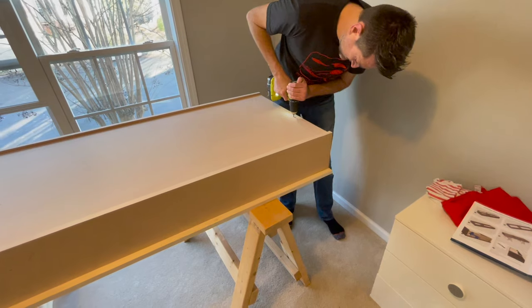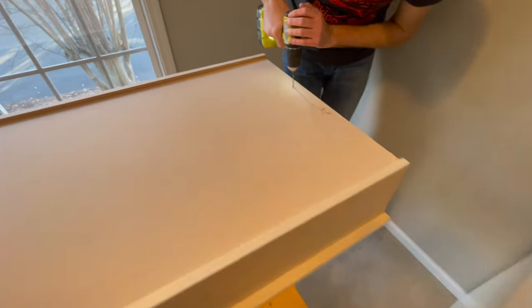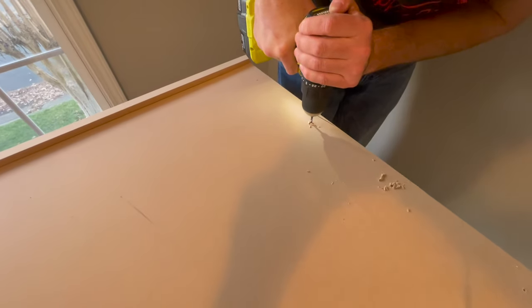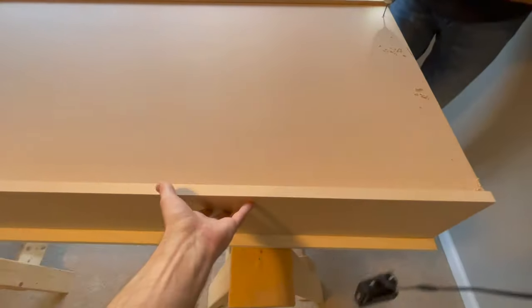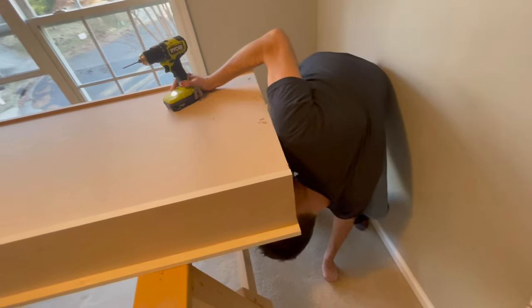We're using the pre-drilled holes as a guide to drill holes into the actual bookshelf. I'm going to do all four and then check to see if they were off-center.